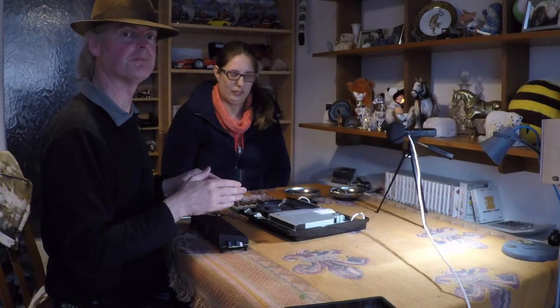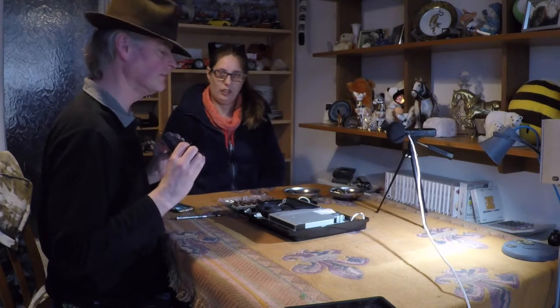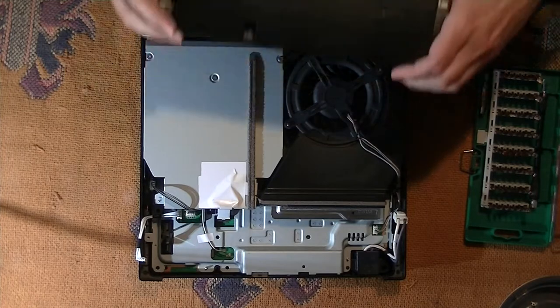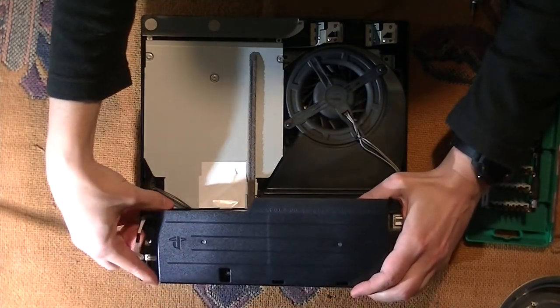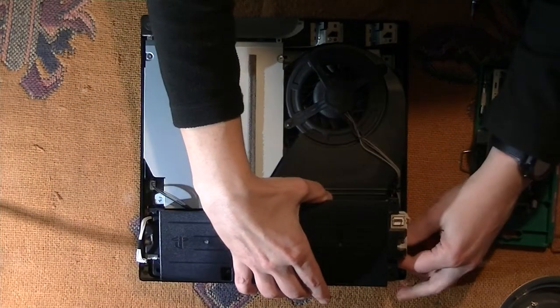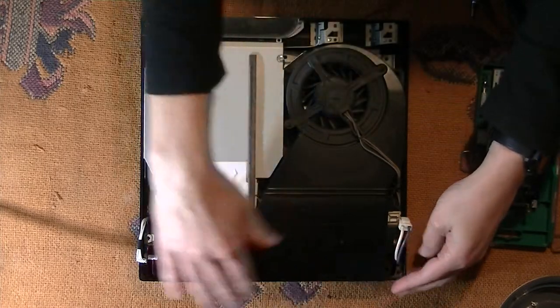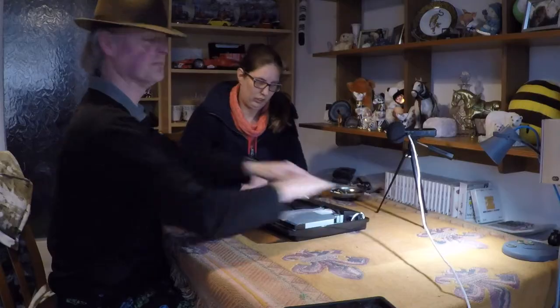So we've got the top of the PlayStation 3 and we've got our refurbished power supply unit here. We just need to lower it into place and ensure that we don't trap any of the cables. So we'll go right side to side DC first, and then move that cable out the way. Drop that in, and that's in place.